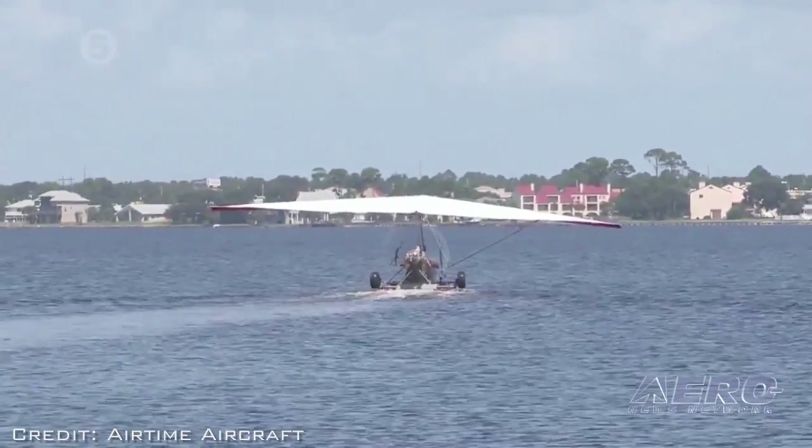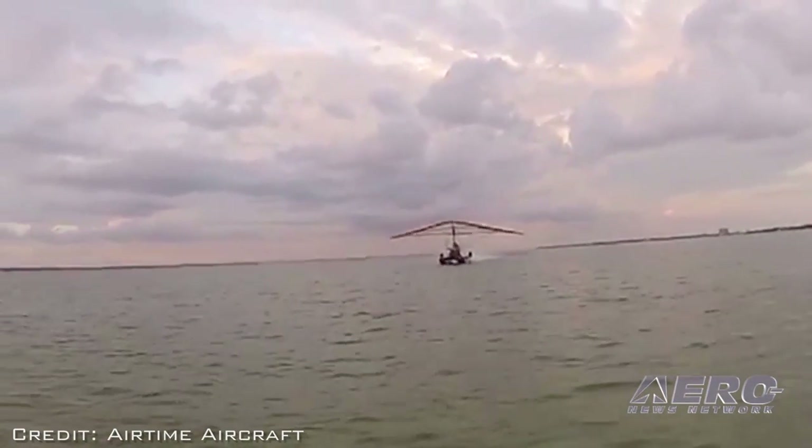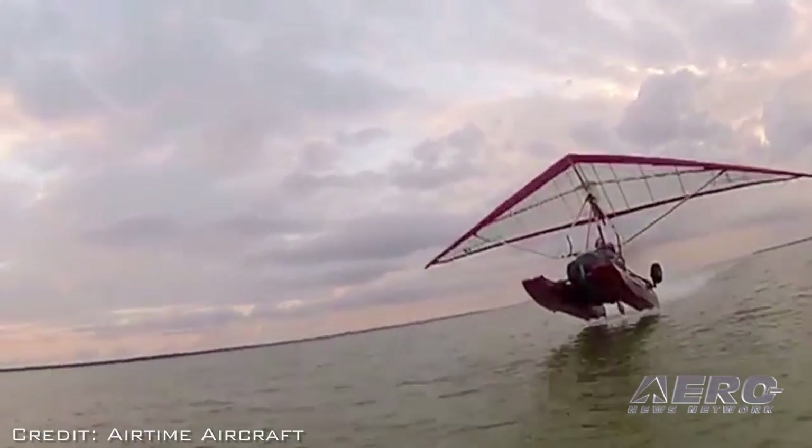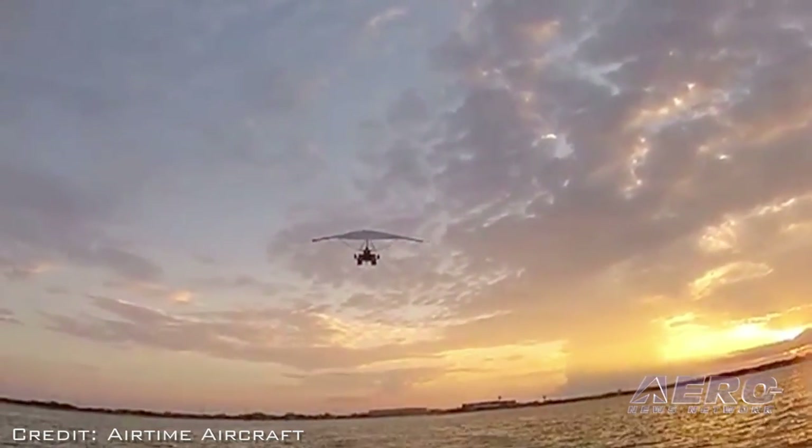But if you think about it as you're flying the wing, it takes all the complication out of the equation. You push up, the nose goes up, increases your angle of attack. You pull in, the nose goes down, decreases your angle of attack. If you think about it in those principles, it makes flying it simple. It's very intuitive, it's very straightforward — you feel everything that the wing is doing, so it makes it very easy to feel what the plane is doing.